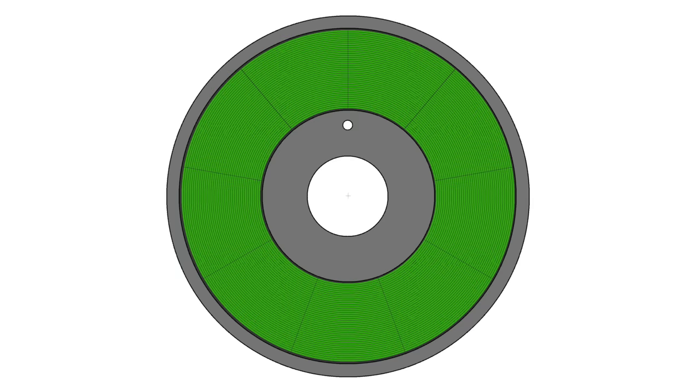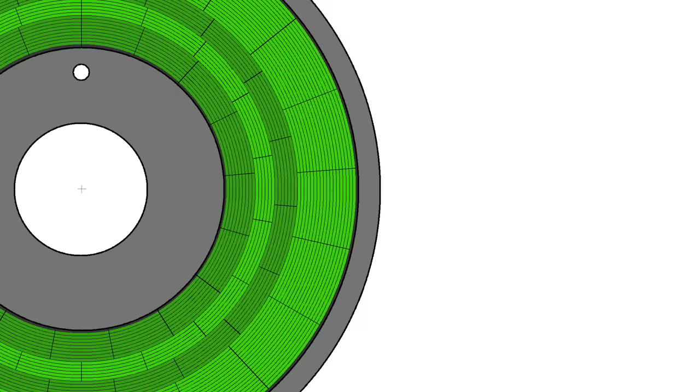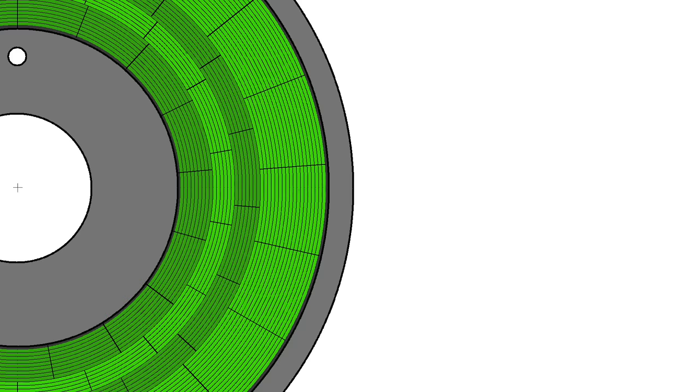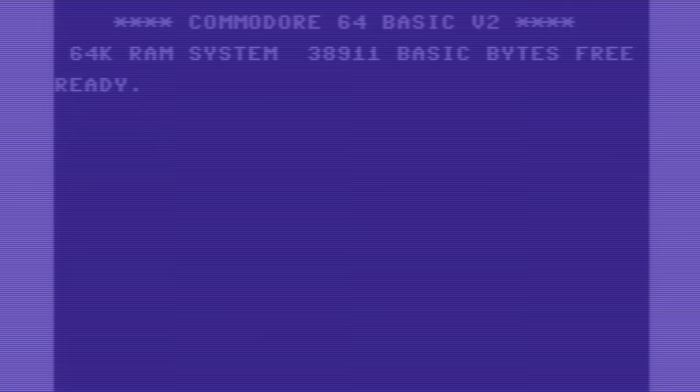Commodore also did a few other things different from everyone else. On a typical IBM formatted disk, there are the same 9 sectors on the inner tracks as there are on the outer tracks, because the disk spins at a constant speed and the read-write speed of the head also remains the same. Commodore, on the other hand, used a system where more data was written to the outer tracks than to the inner. So the inner tracks have 17 sectors and the outer tracks have 21. This actually made more efficient use of the disk space. Another interesting thing is that most computers store the directory information starting at track 0, but Commodore drives stored it at track 18. This was probably done to reduce seeking time because the head would always be within 18 tracks of the directory track.